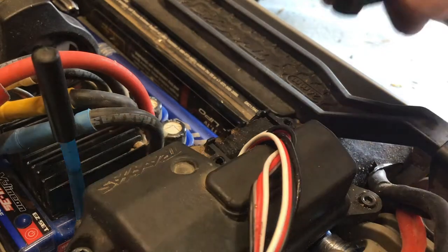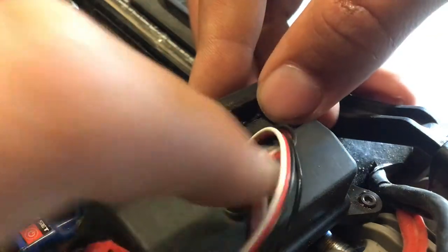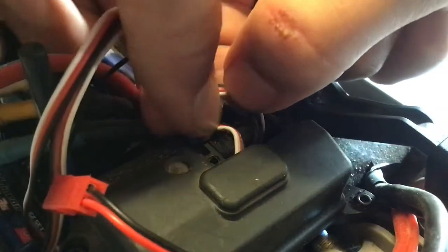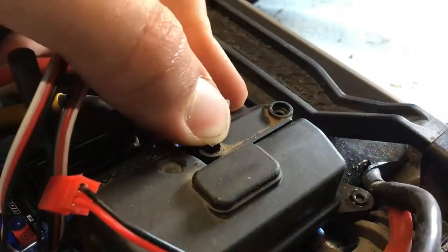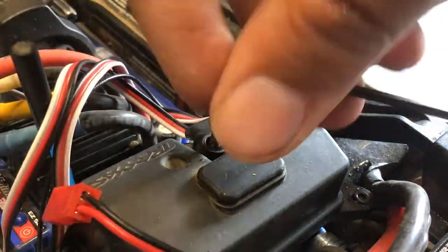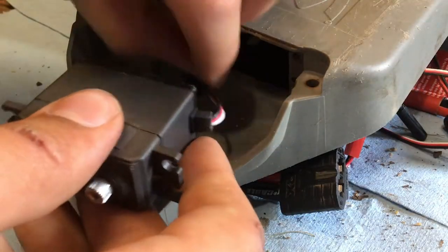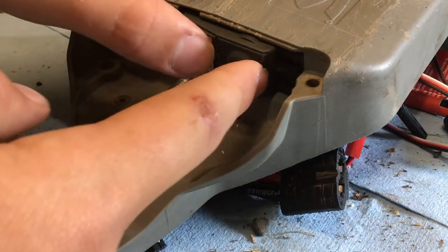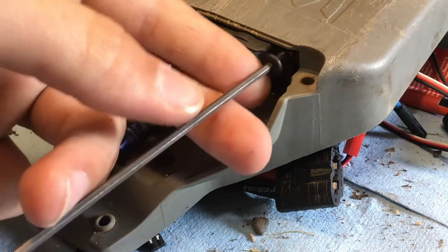Then you can set the lid on and screw it back together. Now you can seal on this small cover here — make sure these wires are facing out the front in the little slots. Then feed that cord the rest of the way, slide in your servo, and screw it in.